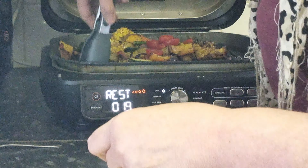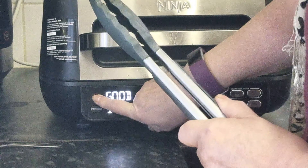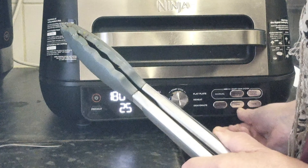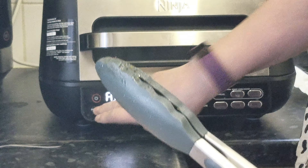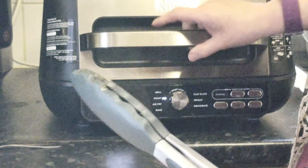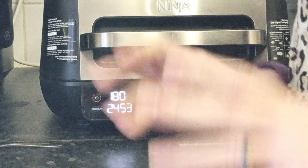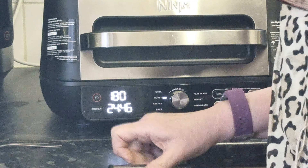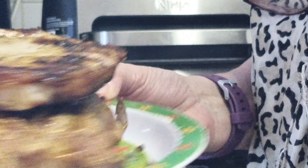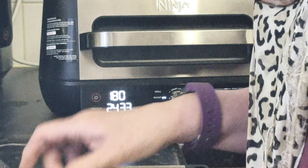We just need to cook the veg now. I'm going to switch to roast — it says 25 minutes. I'll stop the preheat, pop the lid down, add the food, and that's now cooking. Just keep a wee eye on them — I don't mind them a bit charred but I don't want them burnt. They look fabulous — just leave those to one side.